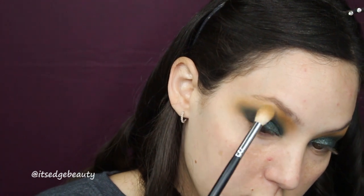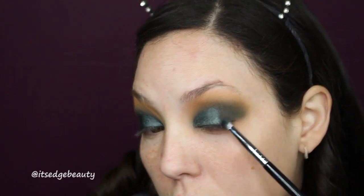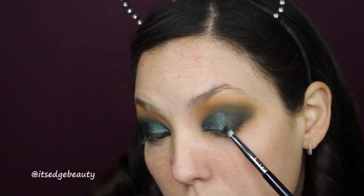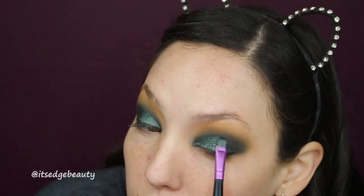I'm gonna grab a little bit of that transition shade with the first brush and very lightly run over the edges. I know it looks crazy but it'll be fine. Again with that pencil brush and the dark green shade to refine everything.